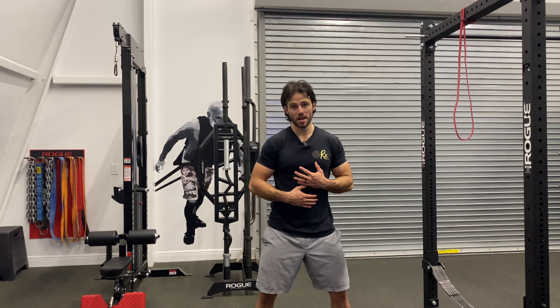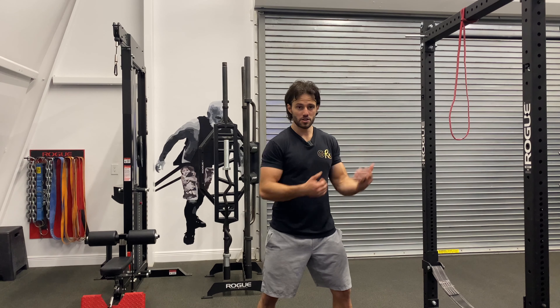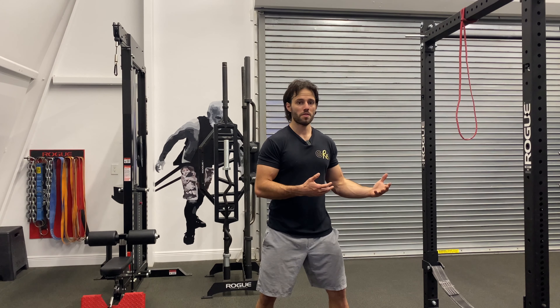This is a chop. It's a great rotational trunk exercise. I prefer it with a cable because the tension is uniform, but it works well with a band also.